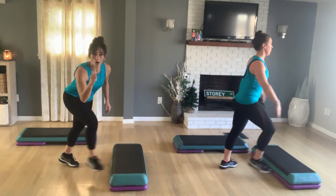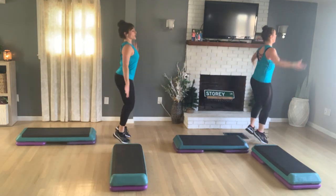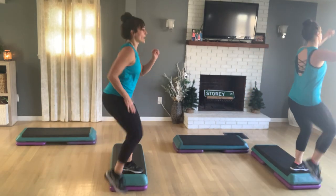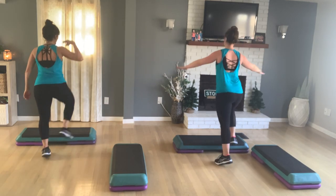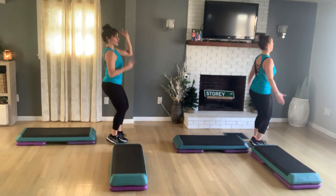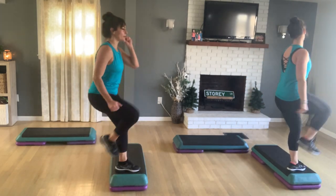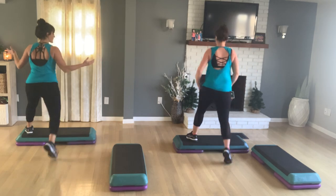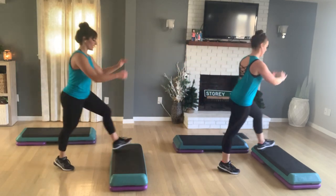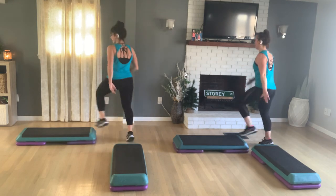Get home, right foot. Turn straddle. Walk the plank. Jack for two. Knee off the back of the bench. L step. You're going home. Get home. Right V step, for two. Do it again. Turn straddle. Walk the plank. Stay here to jack two. Right knee off the back. L step. You're going home. V step. Now let's reverse it. L step. Turn straddle. Walk the plank. Jack for two. Right knee off the back. L step.